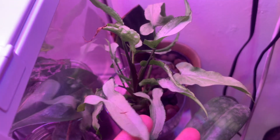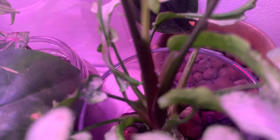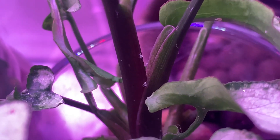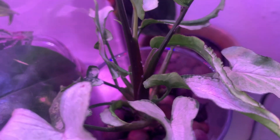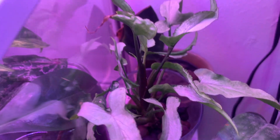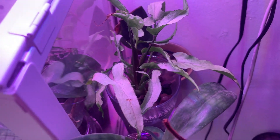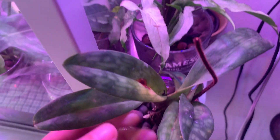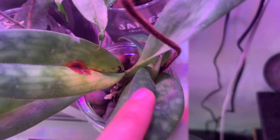Over here is a Syngonium neon laima — this is a really popular Syngonium right now, but I'm honestly really annoyed with mine because it's always getting mealy bugs. I just treated it last night and you can see it has mealy bugs again. I might just uproot the entire thing, boil the leca, and dunk it in alcohol. I'm just so sick of it, to be honest.